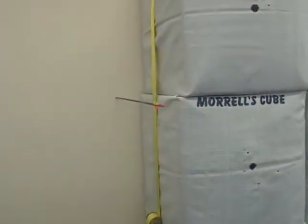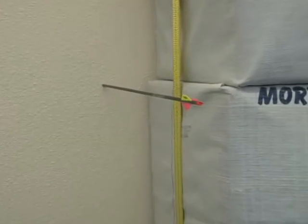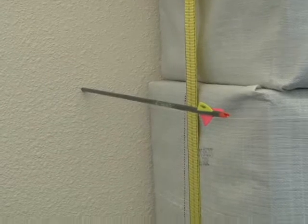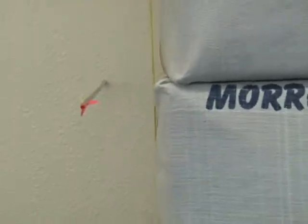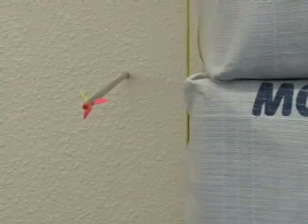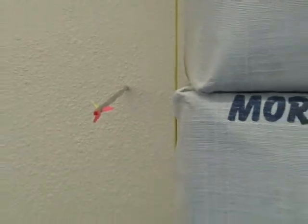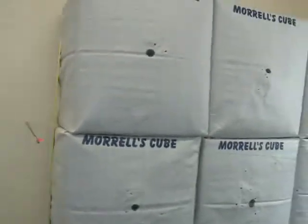I'm a bow hunter, and I put these shooting cubes in my training center. I'd like to blame this arrow on somebody else, but right now I'm looking for an artist that can paint a little boy with this arrow right through an apple on the top of his head, and then that arrow will stay there for as long as I own this building.